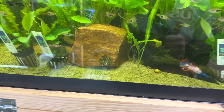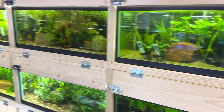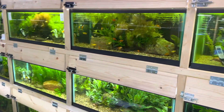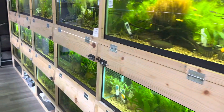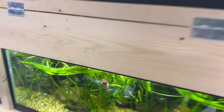Number two: bettas need a minimum of a five-gallon tank. I know there's the old rule — they used to put them in a cup, and there are certain big-box stores that still put them in cups. Well, I don't. If you notice bettas that are in cups, they look depressed, they look stressed, they just don't look happy.